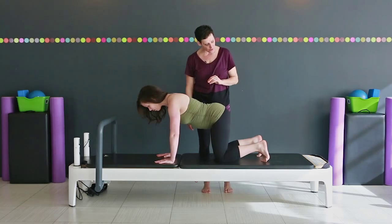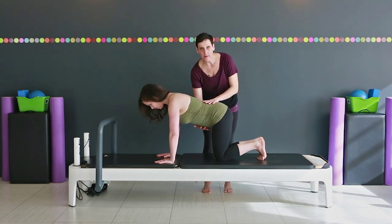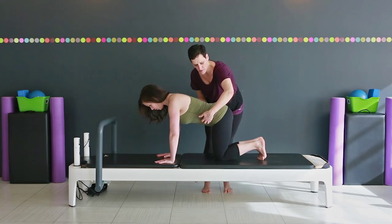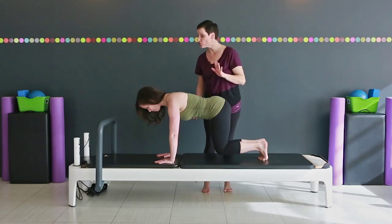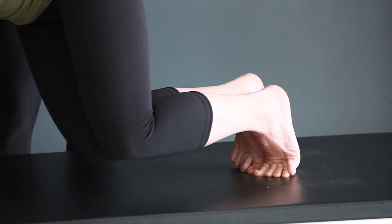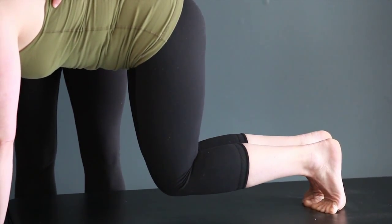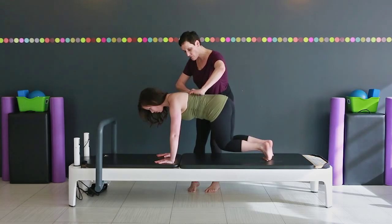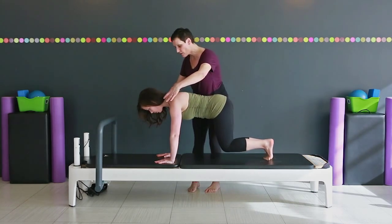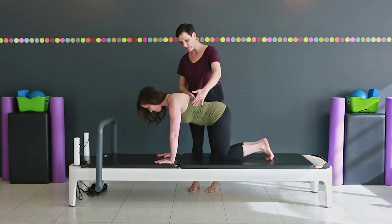Let's do one more variation — bring your feet right together. Again, we let the belly hang, then pull up and really feel that core working; knees pluck off. This time you're going to twist, as though you're going to drop one hip and then the other hip towards the floor, further challenging these shoulder stabilizers, making those shoulder blades broad, collarbones broad. Last one, and let your knees sink.